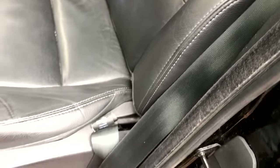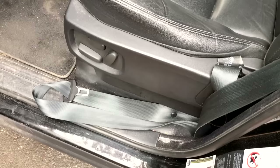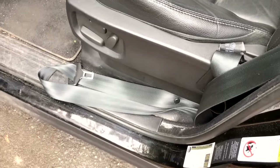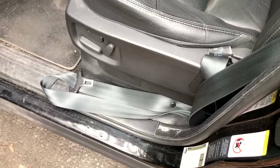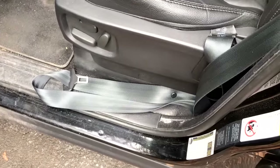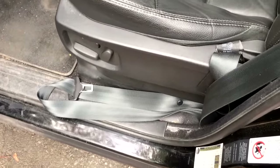Hey guys, Gavin here. Decided to make a video about seat belt problems — specifically locked, stuck, jammed, and non-retracting seat belts. I work with salvage cars, so I get cars off auctions such as Copart, rebuild them, resell them, or keep them. Here's a perfect example: just got a new truck and the driver's seat belt is just hanging there, not reeling back up, it's jammed. This video explains how to get something like this fixed.